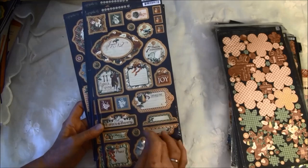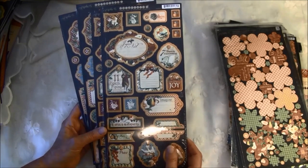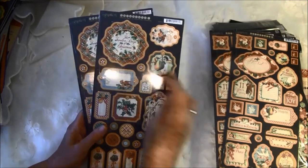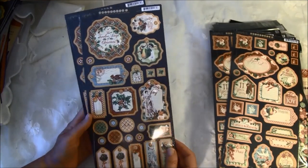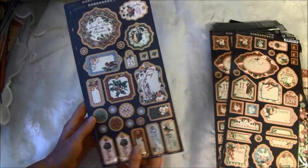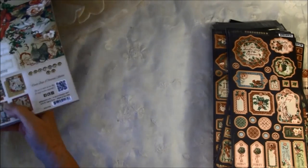These chipboard cutouts come in every pack and I really love to use them. There's a beautiful frame here, and also another beautiful frame, and some tags and buttons. We got two of each, and then 12x12 papers.